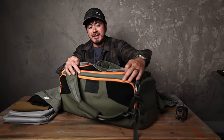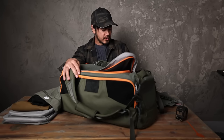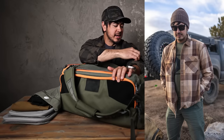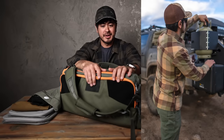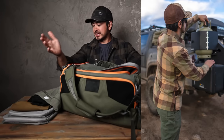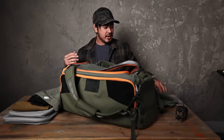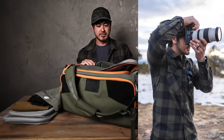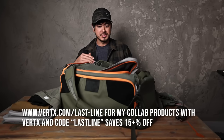In this video we're talking about the duffel — my favorite duffel. This is a Vertex collab, and I'm also wearing my flannel, which is another Vertex collab — flannel season. I've been getting tagged in people wearing this flannel on Instagram, and apparently there's a big thing where the girlfriends and wives steal the husband's flannels and they're loving it. It's got pockets and all kinds of stuff. If you're looking for a nice winter flannel, I got this in three different colors on Vertex's website. I have a code there — Last Line always saves 15% or more off.